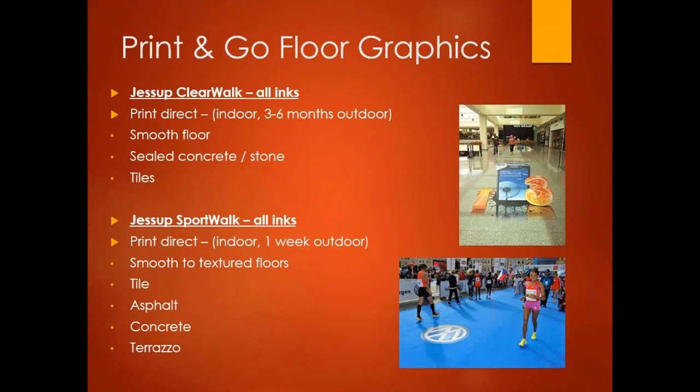Jessup Clearwalk is a clear base material — good for smooth floors, sealed concrete, stone, and tile. It's similar to the rough textured material on hotel bathtubs for slip resistance, and they realized you could print on it. It's an indoor product, three-to-six months outdoor, and can go in wet locations as long as the surface is completely dry at application. Jessup Sportwalk is unique — meant for sporting functions such as finish lines or branding. It's very short-term outdoor, about one week, but handles smooth textured floors, tile, asphalt, concrete, and terrazzo flooring.